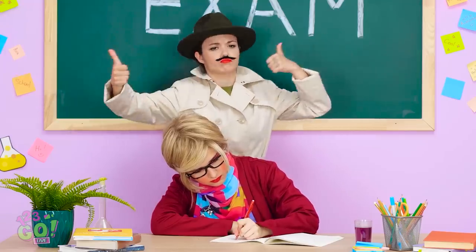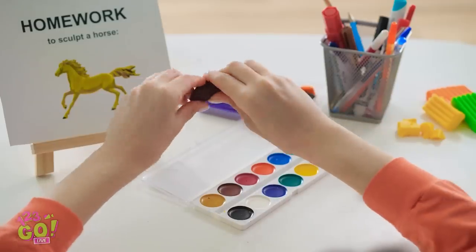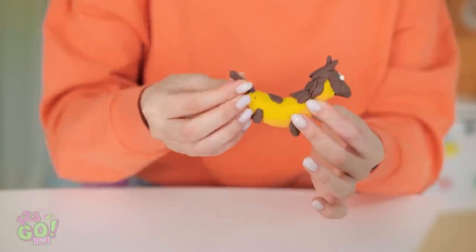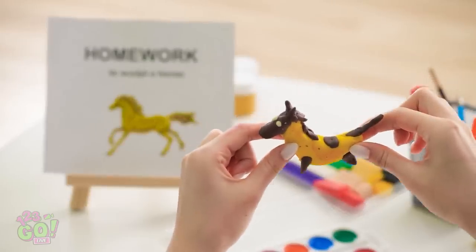It's my spy friend! Thank you so much! Time to let the creative juices flow! Officially channeling my inner Michelangelo! I suppose this is the tail… It looks like a horse, right? I'm so getting an A! Or maybe not — this is harder than I thought!